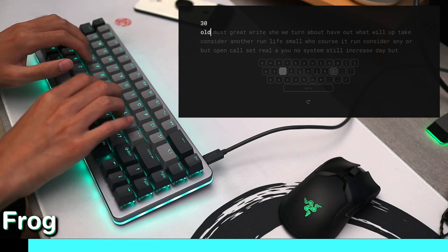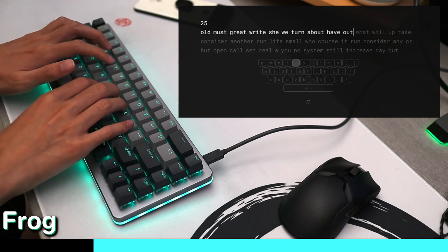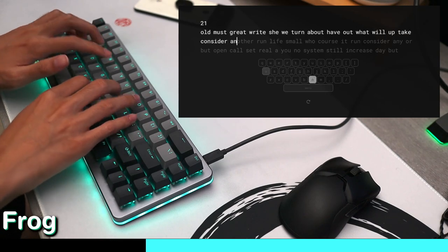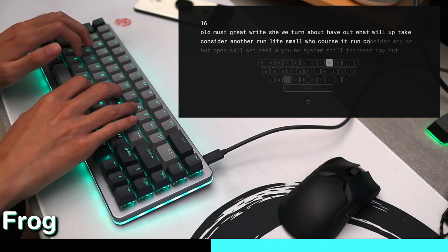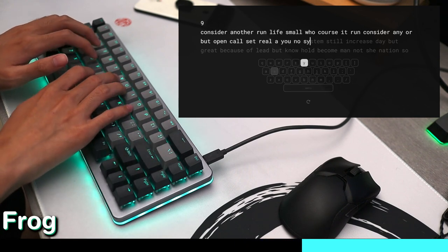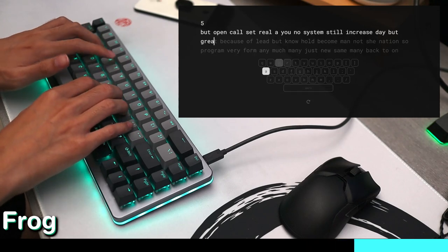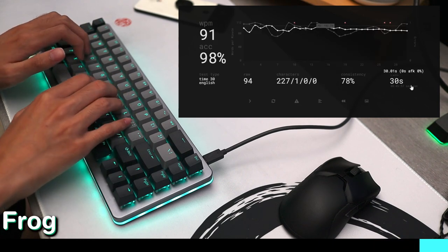Let's take a look. [Sound test in progress.]